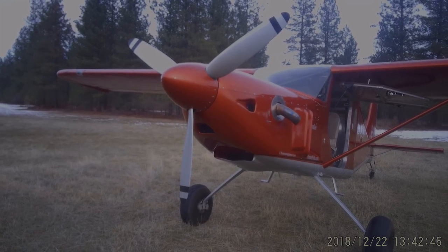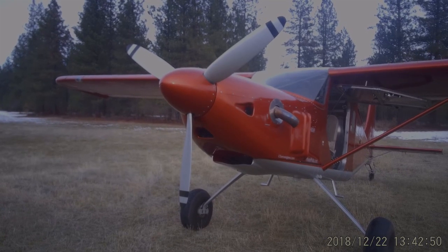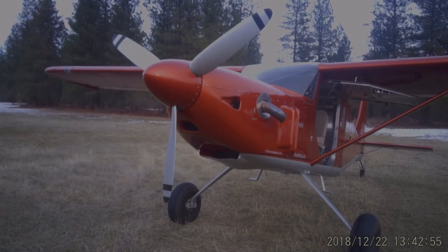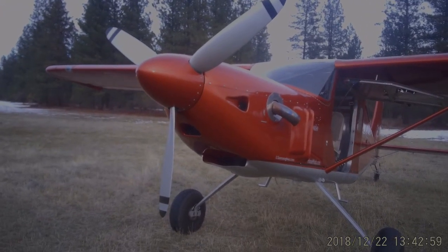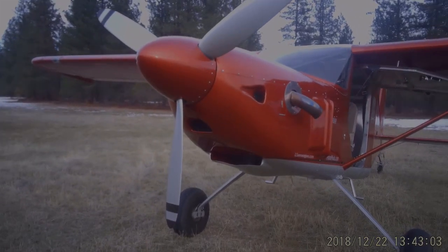I was interested in ground clearance on wheels and certainly water clearance on floats. What I have here in its current position sitting on its tail is 36 inches of clearance to the ground, and in horizontal flight attitude 22 inches, so we've got lots of good clearance.